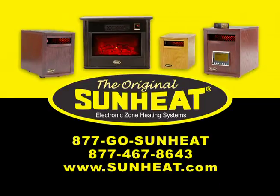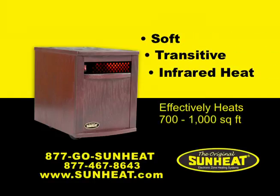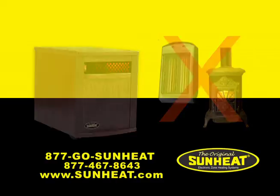The original SunHeat electronic infrared heater can warm any area of your home. It uses soft, transitive infrared heat to warm any room in a method that feels very different from conventional space heaters or stoves.